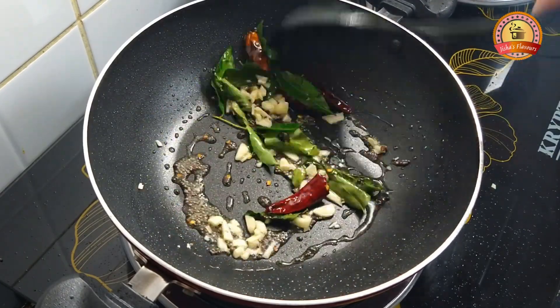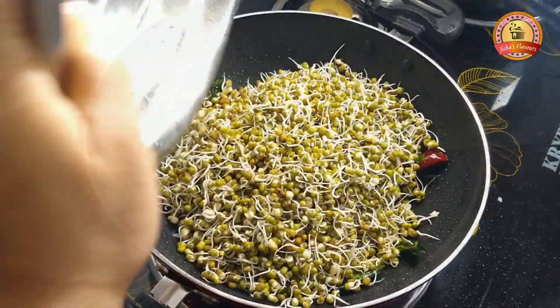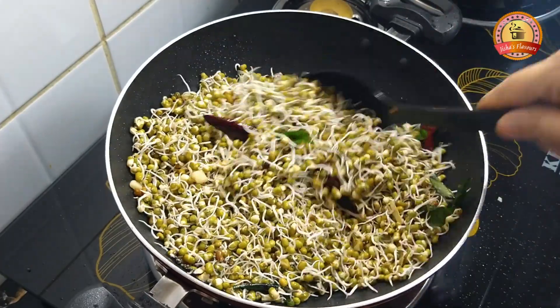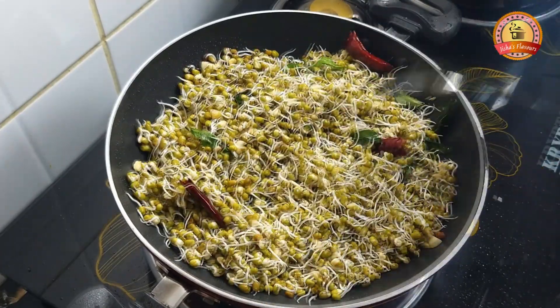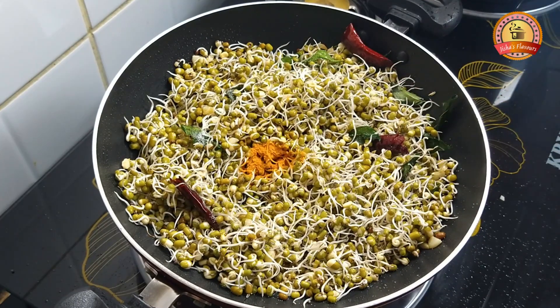Now we are going to mix it in a pan. It is very important to taste the taste of the pan. After the next step, we are going to mix it in half a teaspoon. I will put it in a pan.